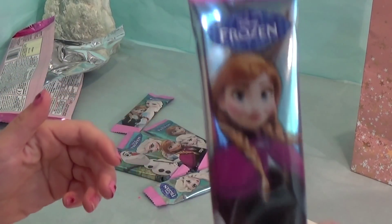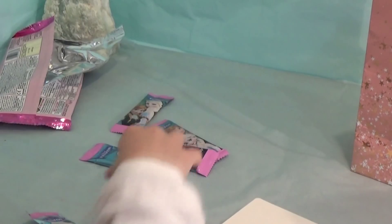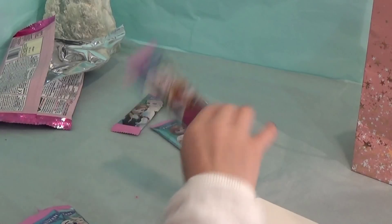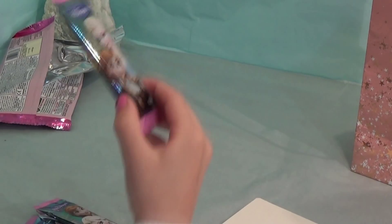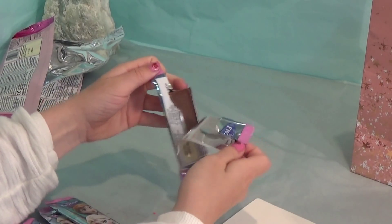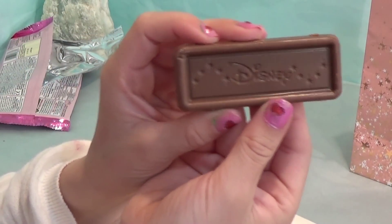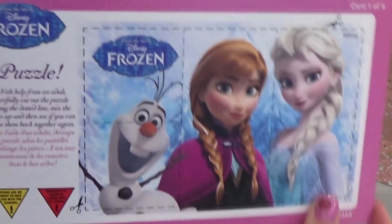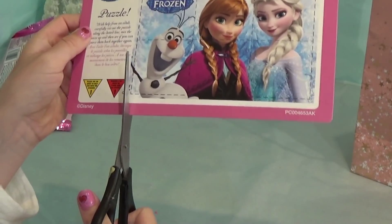Here we have each chocolate bar — you have Anna, Elsa, Olaf, Anna and Elsa, Anna and Elsa, and another Anna and Elsa. Now we're going to open it and see what it looks like. This is milk chocolate and it just says Disney on it. Here we have the fun activity card and it is a puzzle with Anna, Elsa and Olaf. Now we're going to cut it.